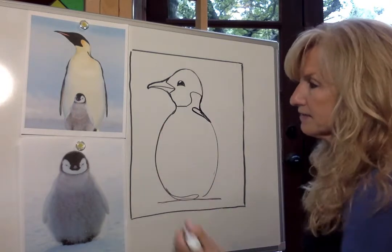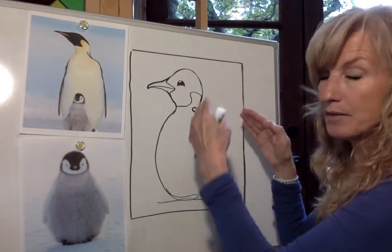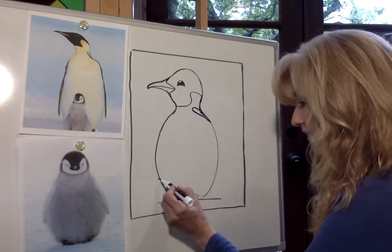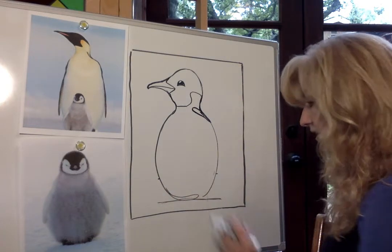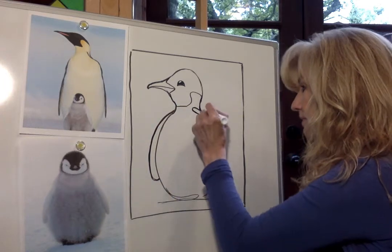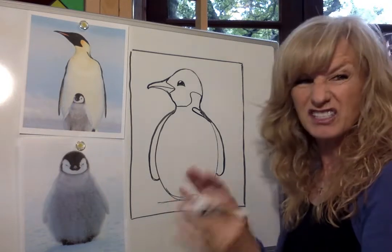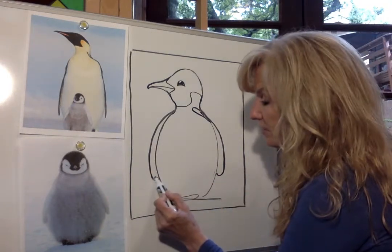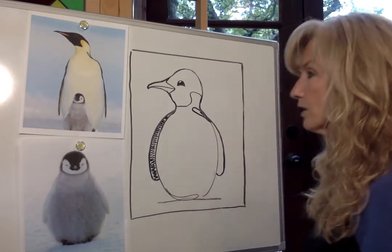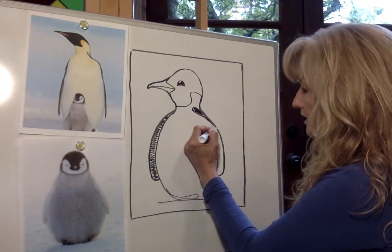Now we're going to draw his wings. His wings are almost down to the bottom of his body. To make sure the wings are the same size, I'm going to go down and draw a little mark where I want the wing to end, then draw a visible line across the body and the same thing on the other side. Then I'm going to attach a little loop to the wing on each side. Now just do a little light coloring with your pencil — very softly make a light scribble across your wing just to remind you that part we're going to color black later with crayons or colored pencils.